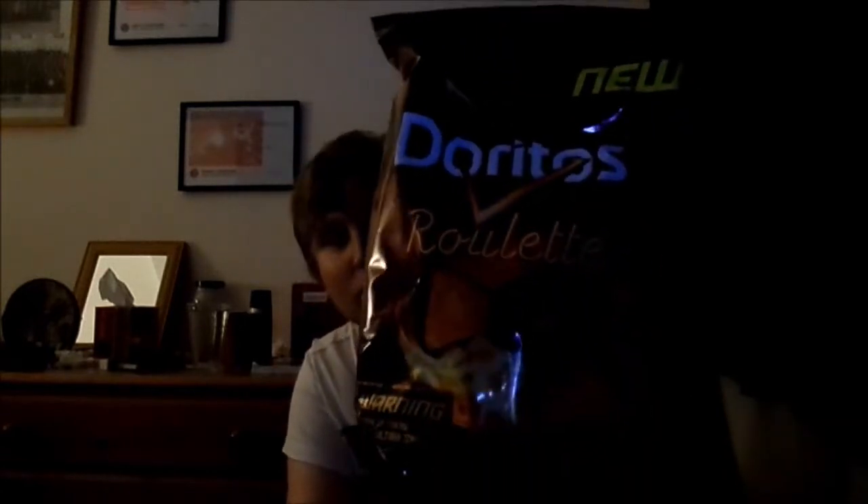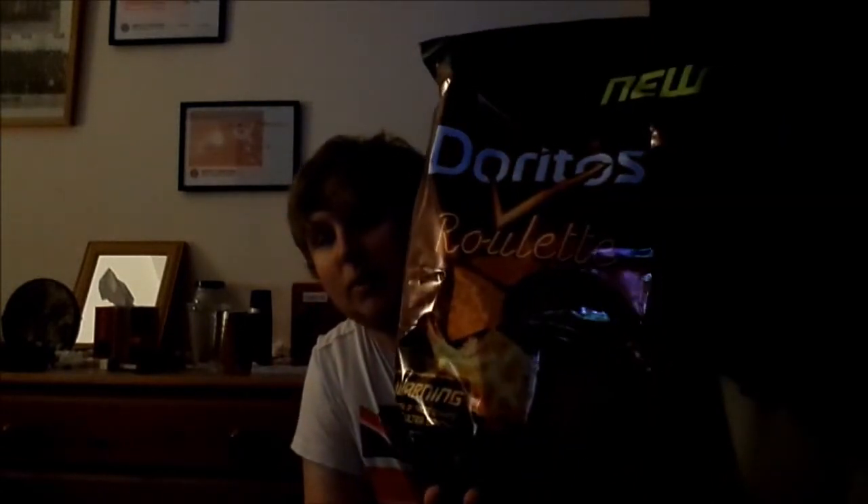Just before I test these, I'm going to have a quick look at the bag. There's the front right here — Doritos Roulette. It's got one of those spinning tables you see in a poker casino, except instead of spinning to get money, it's Doritos — and what number is it going to land on? Red, red, red! Ha ha! Just joking, not really a real gambling table.